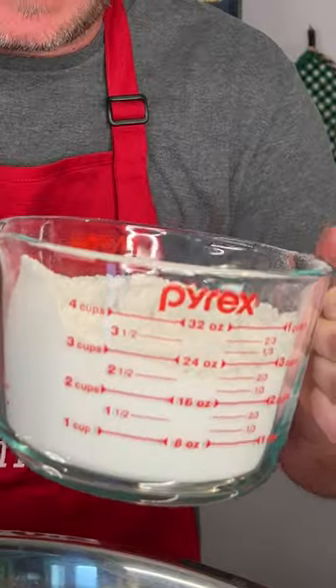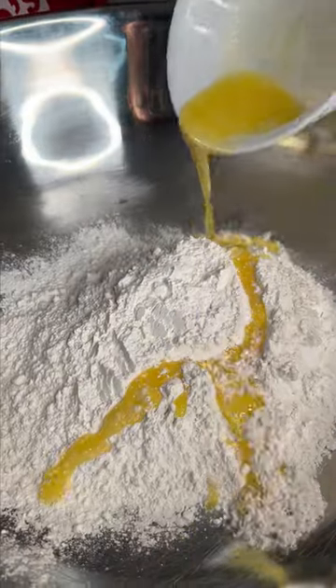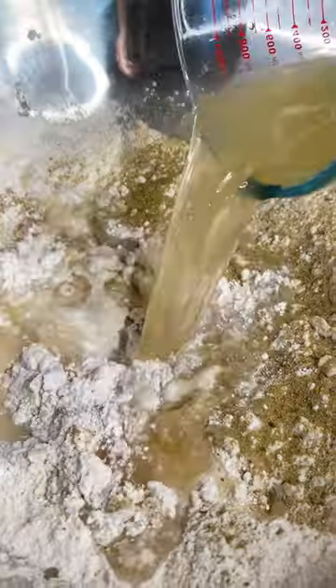Now it's time to make our dumplings. I'm gonna use about three cups of flour — the key here is I like to use self-rising flour. I'm gonna use a half stick of melted butter. Usually I would use softened but I didn't have any. We're going in with Dan O's original and one cup of warm chicken stock.